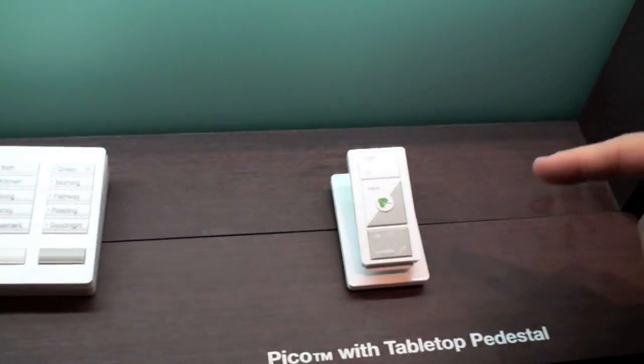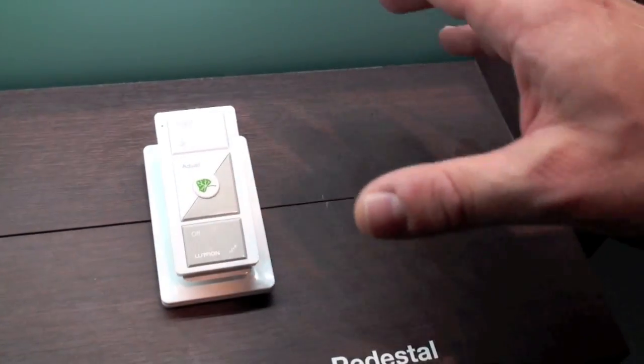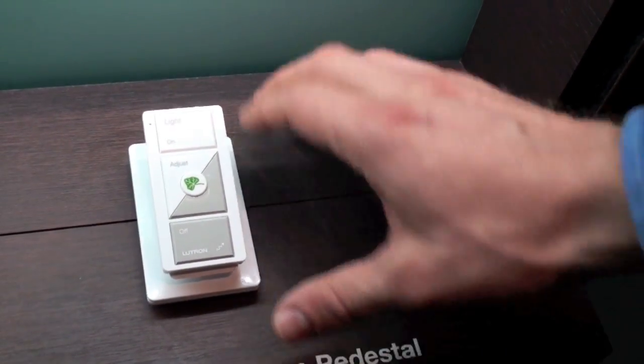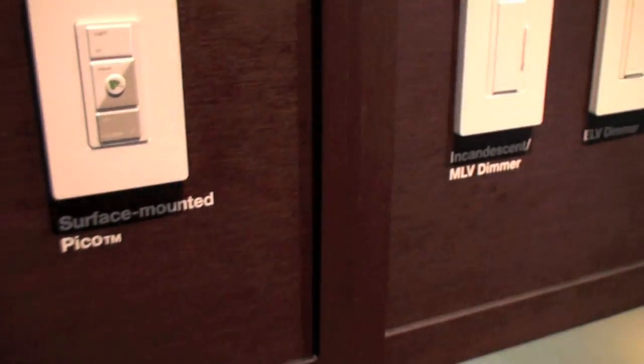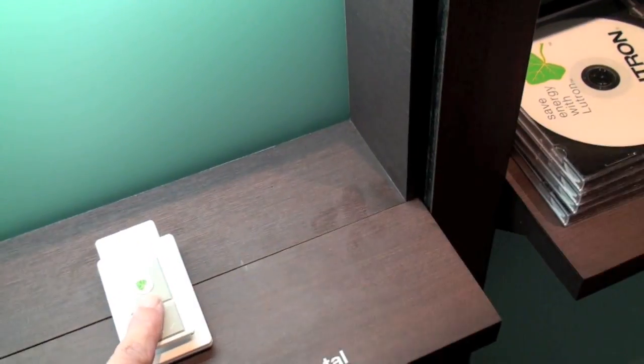A new keypad we're featuring with Radio Ra 2 is the Pico wireless control. It's a completely battery-operated and wireless control that can be mounted on a tabletop using a pedestal. You can hold it in your hand, or you can mount it to the wall behind a faceplate for a really clean, permanently installed look with no hole in the wall and no wiring. I see there's a little green leaf here — what is that all about?